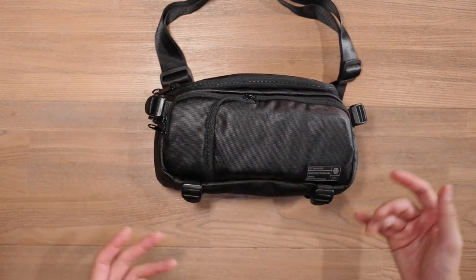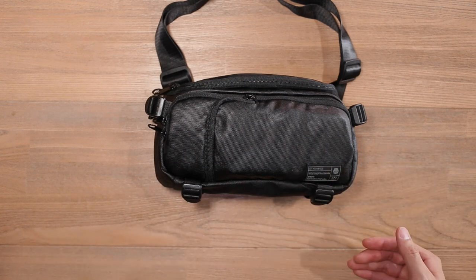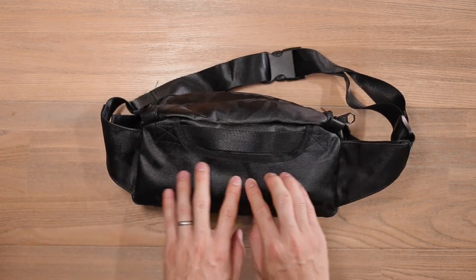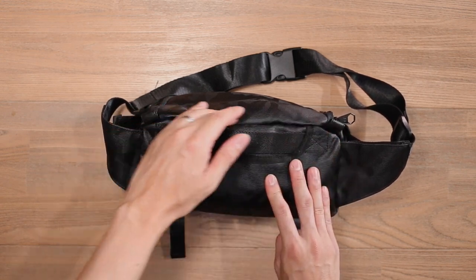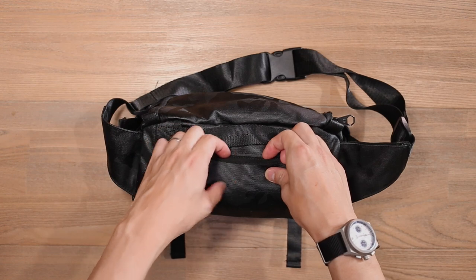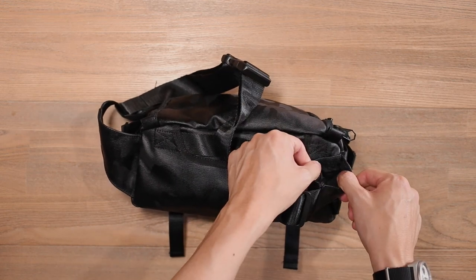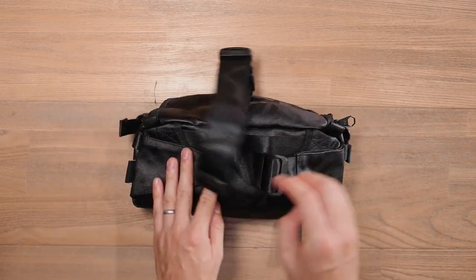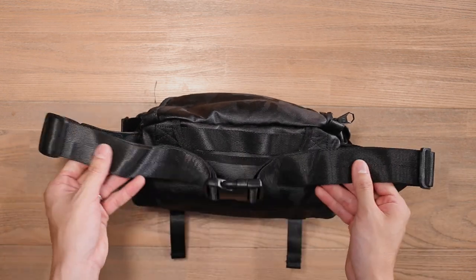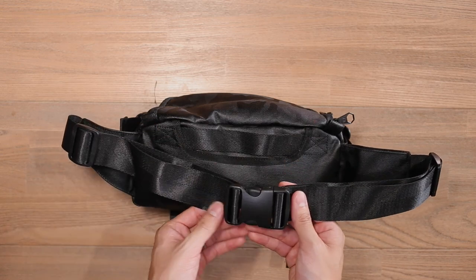As for the organization and features, most are the same but because of the downgrade in size, you will miss out on some features. At the base, we've still got those compression straps that you can use to store additional gear on the outside. Turning to the back, there's still a little padding on the back panel, but not as much since there's no tablet sleeve to provide extra padding. You've still got a nylon grab handle at the top, but you don't have the hideaway rain fly. On the carry strap, there's still a buckle in the middle and two adjusters, but there is no adjustable shoulder pad for extra comfort — though for a 2.5 litre sling, you probably don't really need it.